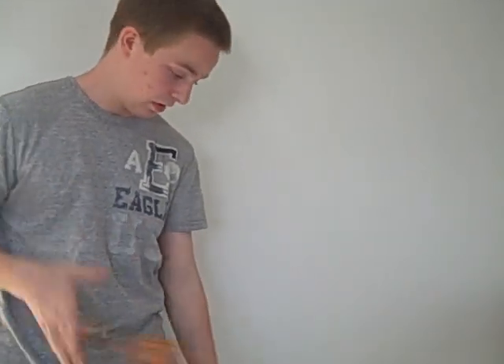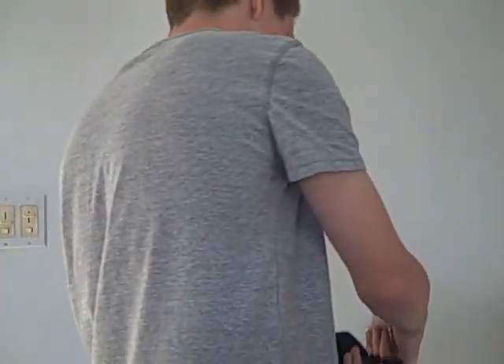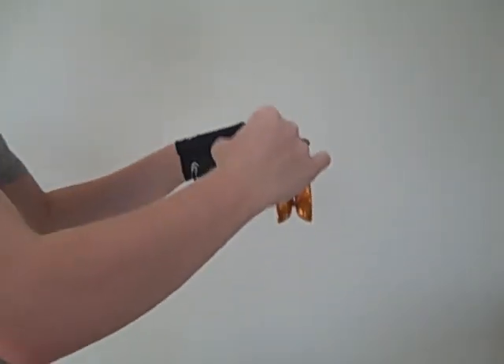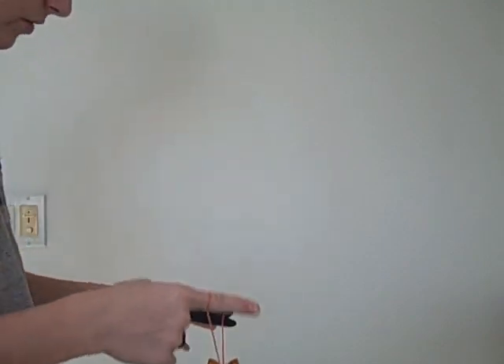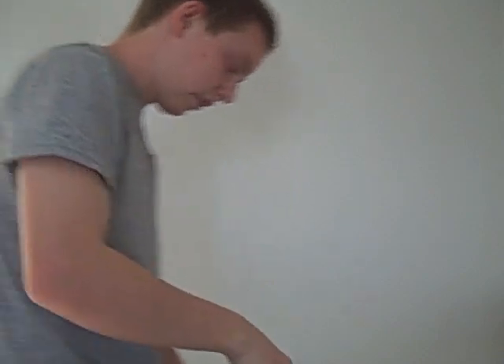I'll show you the string rejection real quick — I'll try to keep it short. So I have it with my pinky, and I'm just bringing it back. It rejects, and if it falls off, I just put it back on. So I guess if I broke it down to three parts, that'd be part one.